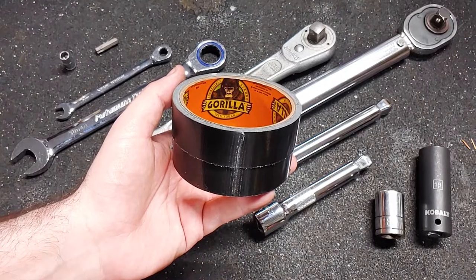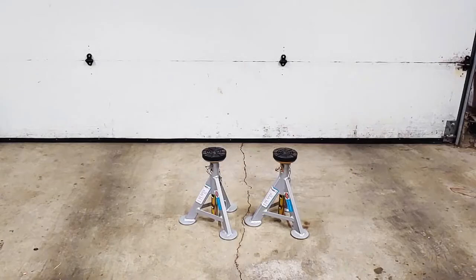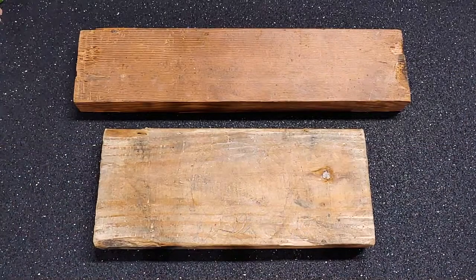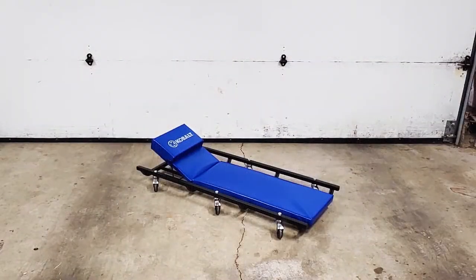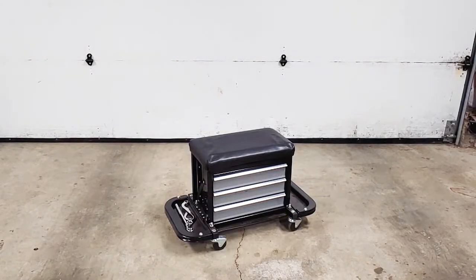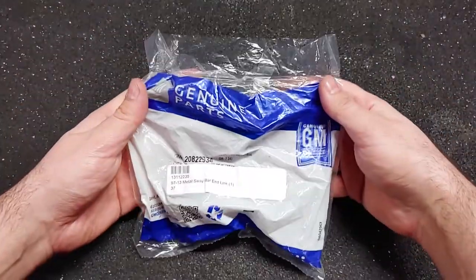For this job I also needed a floor jack, two jack stands, two blocks of wood, gloves, a creeper, a stool, a light, and a set of sway bar end links.